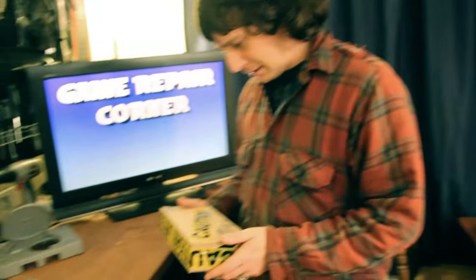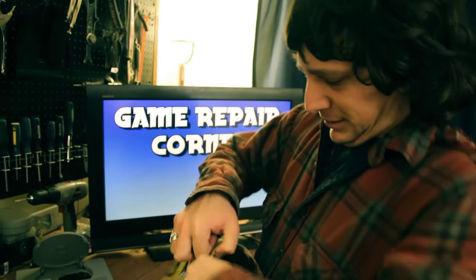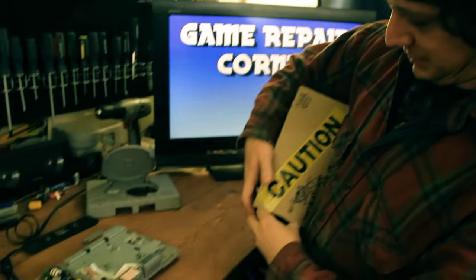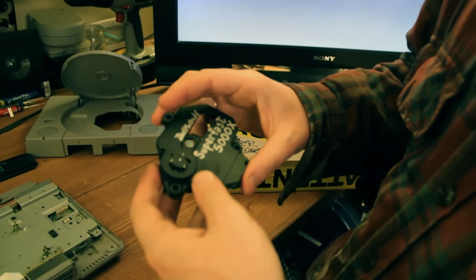So we got this in the mail today. Oh, it looks pretty sketchy. Caution. Let's open this up. Oh, look at that — super fast, 5,000 plus. That sounds like it's going to go a lot quicker.